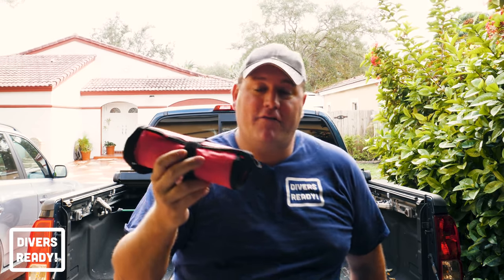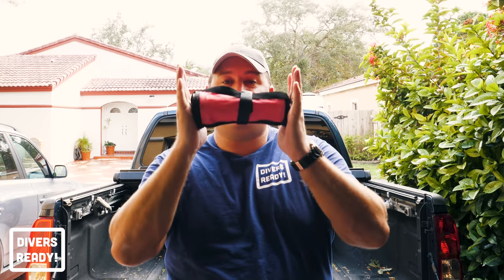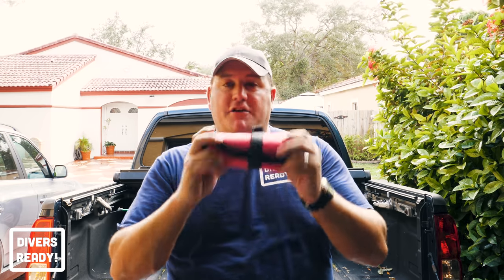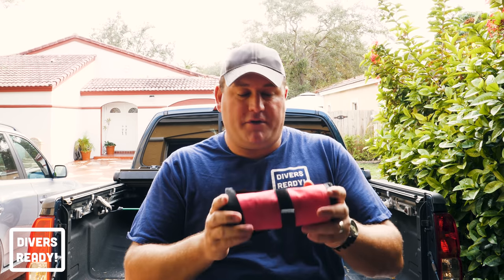Next up: SMB. This is a six-foot SMB from DiveAlert, my particular favorite. I'm kind of crazy about my SMBs — I made a whole video dedicated to this one accessory because I believe it's an essential piece of kit. I really like the DiveAlert SMB because it does everything you need but doesn't come from a big brand scuba manufacturer, so it has a really attractive price point with all the features you could possibly want. When it comes to safety sausages, go big or go home.